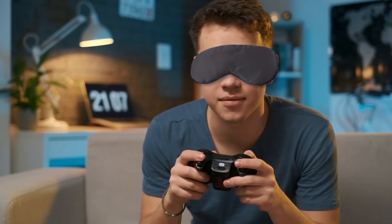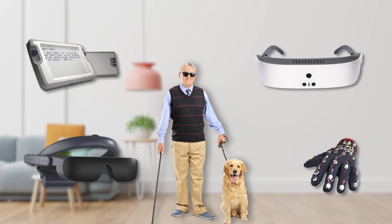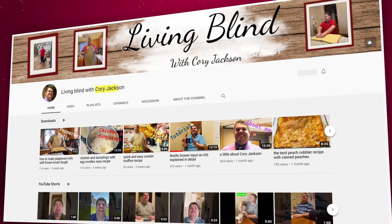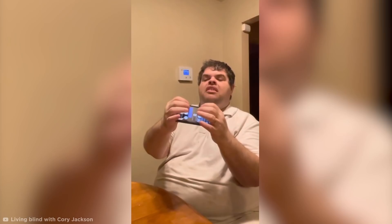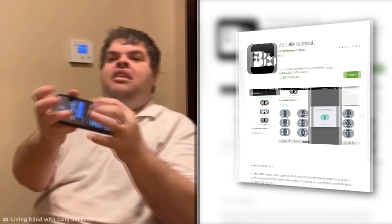Have you ever thought about how you might go about your daily activities without your sense of sight? There are plenty of incredibly creative solutions to help blind people complete the most basic tasks in life. Allow me to introduce you to blind YouTuber Corey Jackson, who's going to show you how texting is done. Jackson is able to type his messages all thanks to something called Braille screen input, which can be installed on your smartphone. There are no physical dots on the screen, but you can see down one side you'll see one, two, three — and down the other side four, five, six — and that's what makes up a standard Braille cell.